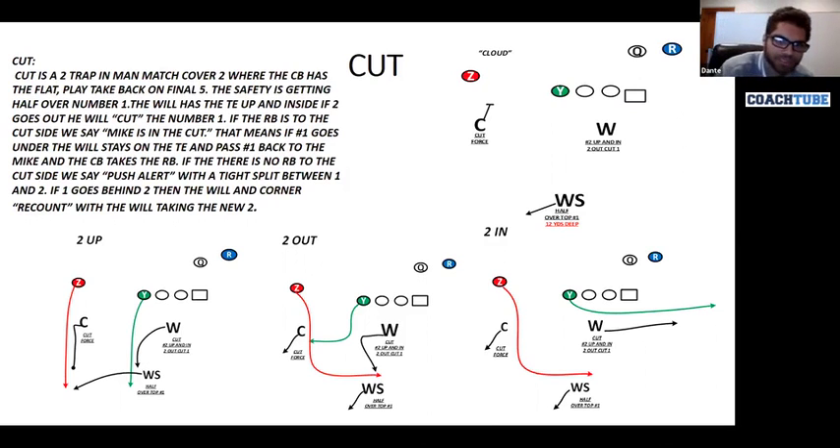Cut for us is a two-trap-style man-match cover two. We tend to run this on the backside of our man-match quarters — so we're playing quarters to the passing strength, and we're playing cut away. We'll play cut unless there's a single receiver, and sometimes when there's a single receiver we still play cut — we call it cut dot. The corner's playing the flat, with air quotes, because even though we say it's the flat, he's going to take the receiver man-to-man that enters the flat. It ends up becoming two-man after the switch. We'll talk about the take-back-on-final-five principle in a moment.